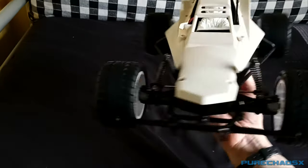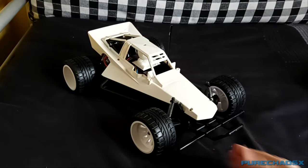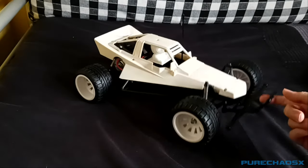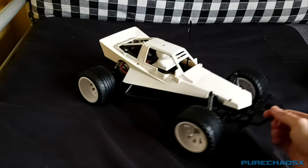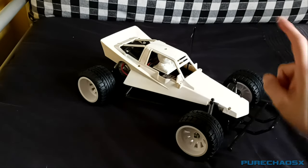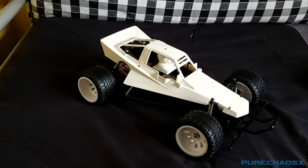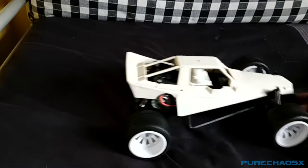If anyone wants to restore these and wants to improve the steering, the midnight pumpkin steering links do work — that should be a lot better than those spindly little wires that you bend inside the servo horn. Hopefully the next time I make a video will be the body. I'm still figuring how to paint it. I had the idea of hanging it from the ceiling with these screw holes and just spraying it as it's hanging there, which should be doable, but we'll have to see.